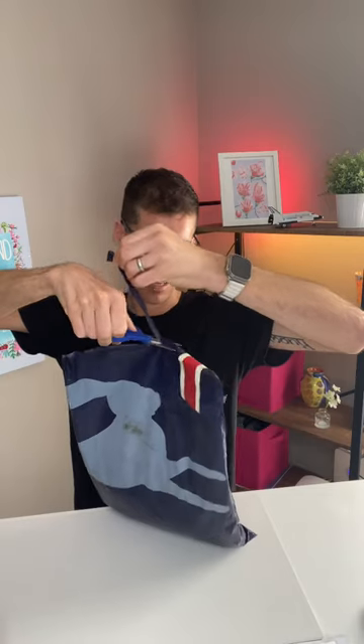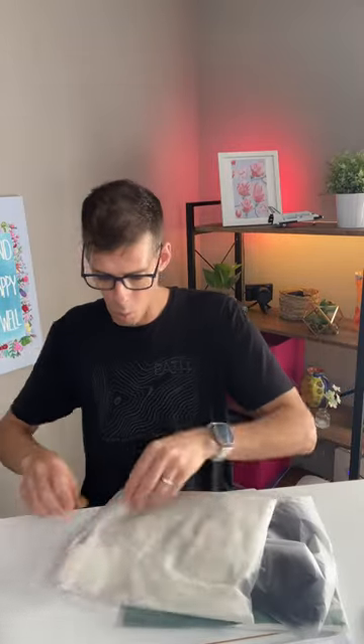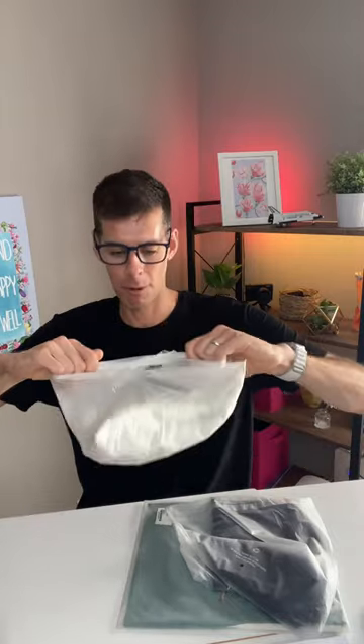Got a couple things from Tracksmith. I may as well open the envelope in front of you guys. Let's have a look. First up, I'm trying to be delicate about it, but now is not the time for delicacy.